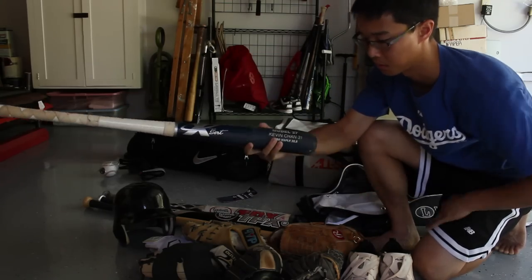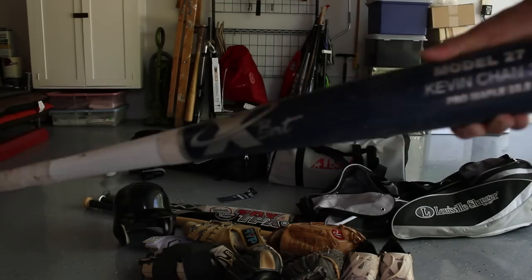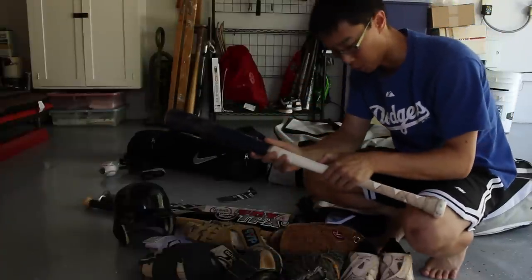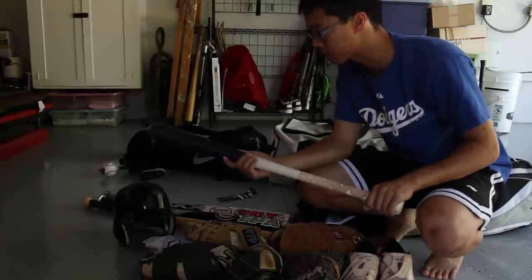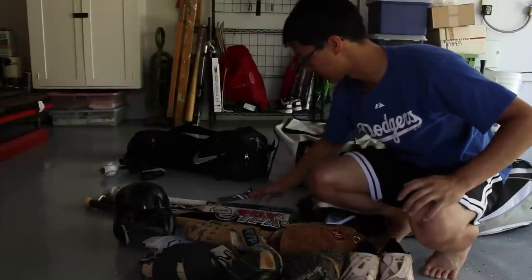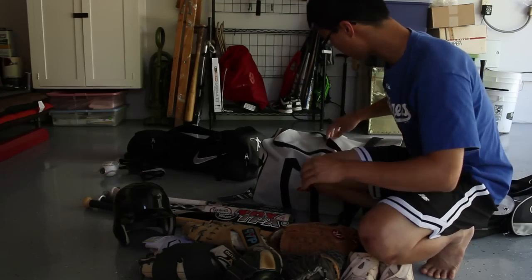And then this is my wood bat with a name on it. It's from Exbat. I use this during games for the most part if I'm not using the metal bats. I would totally recommend it if you're looking for a bat and want to start swinging with wood at some point.